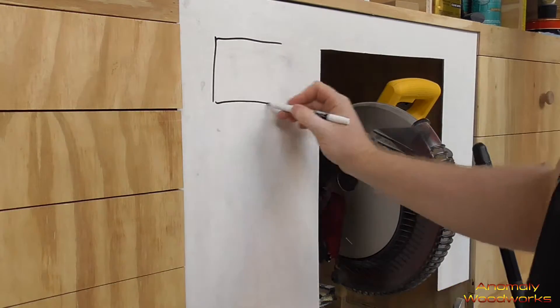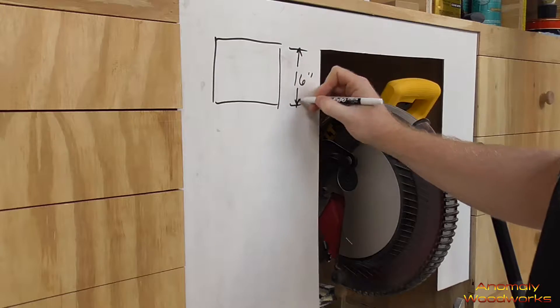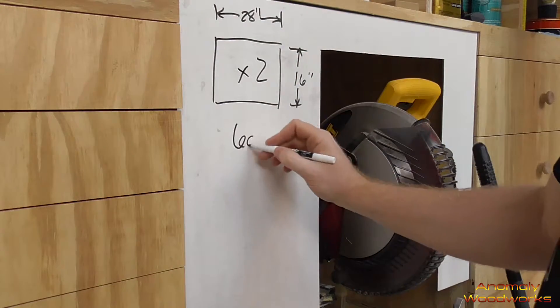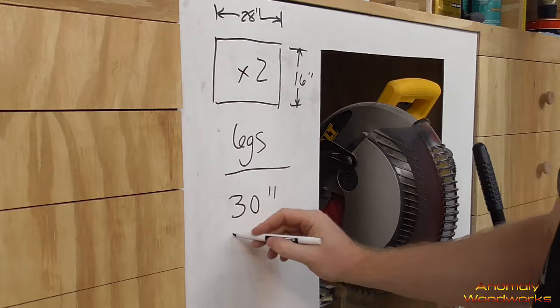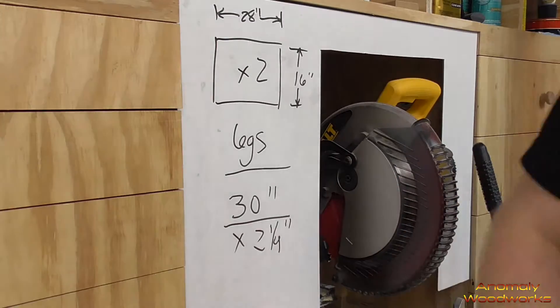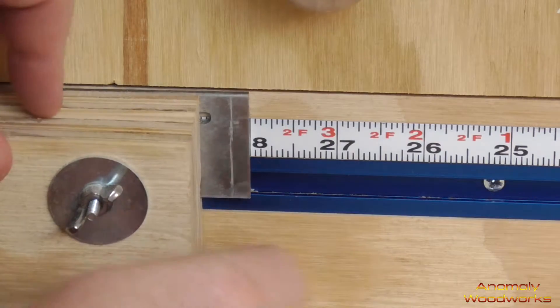Okay everybody, we're going to make a super simple table today. A good friend of mine called me — he's a manager at a restaurant. He said he had been looking for a table to fill a space at the restaurant and he could not find one in the dimensions he needed, so he called me up and said can you build it, and I said yes. It's just going to have a top and a shelf down on the bottom.